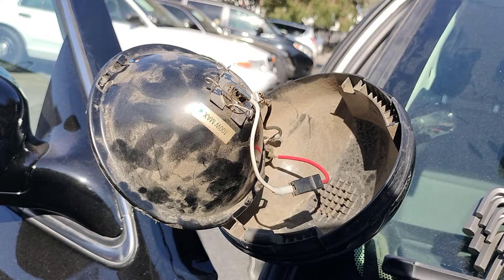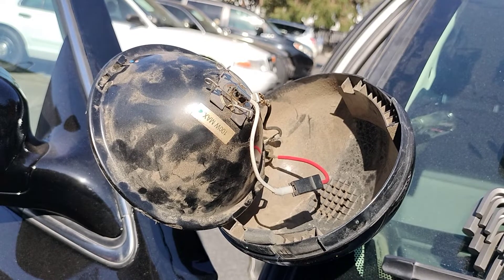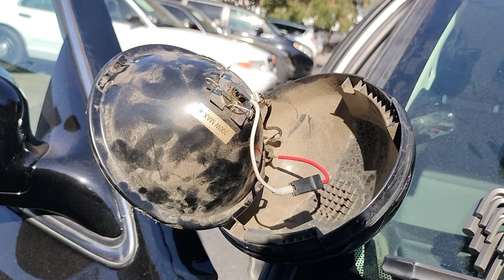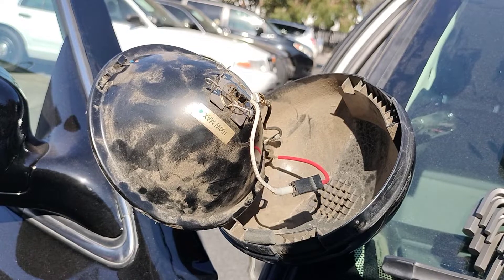Hey, what's up guys, Antonio here with another Ford Crown Victoria Police Interceptor video. In this video I'm going to show you how to diagnose your spotlight if you have no power to it. I'm going to show you how to fix it. I already know what the problem is on this one, so I'd rather show you guys — if I can teach you something, that's what I'm all about.